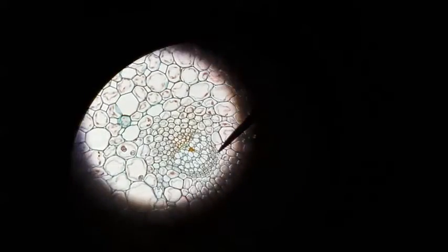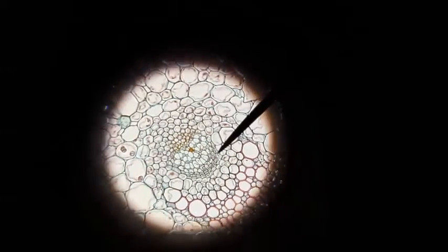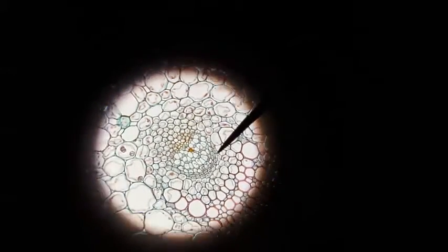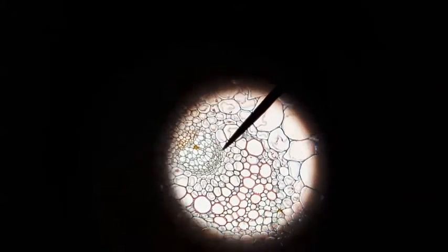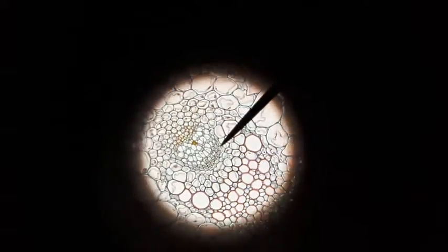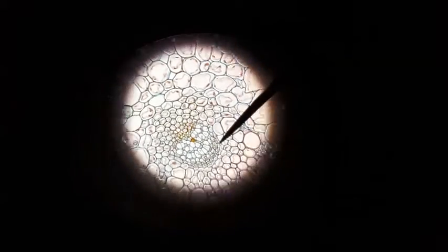On 400x magnification of the dicot stem, this bottom U-shaped area is the phloem, and the area above it is sclerenchyma, and then the bottom right is xylem. So xylem is down here, phloem is this little rim, and then closer in this direction, this part of the island would be the sclerenchyma.